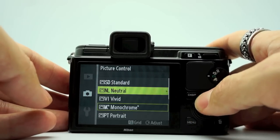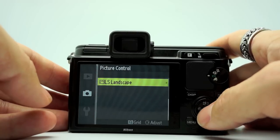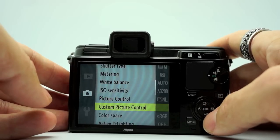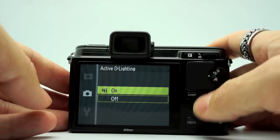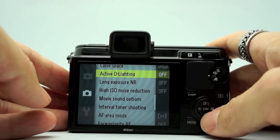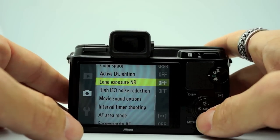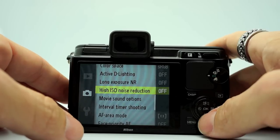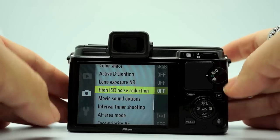Picture control is where you pick your picture style: standard, neutral, vivid, monochrome, portrait, or landscape. Neutral gives a really nice skin tone. Color space, active D-Lighting — if you turn that on you gain a little bit more dynamic range, it brings out the shadows. Sometimes it can look a little flat so I leave it off because I like a more contrasty look. Long exposure noise reduction off. High ISO noise reduction I keep off because with it on the pictures were getting muddy and mottled.